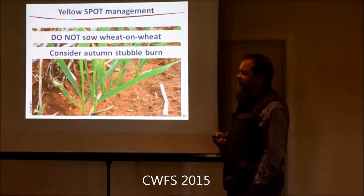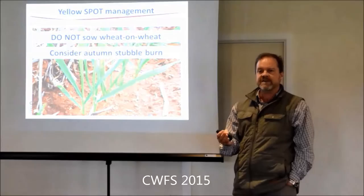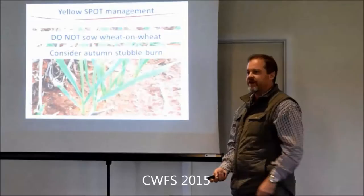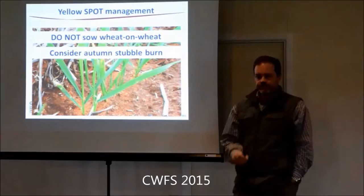Probably don't burn down your fences, but late autumn burns - in terms of yellow spot, which is a stubble-borne pathogen, if you burn that stubble off you get rid of your inoculum source for yellow spot. It's effective for crown rot too - you still get rid of crown rot inoculum by burning, but it can survive in the crowns well below ground. Inter-row sowing combined with burning away from the old crowns can be quite effective for crown rot.